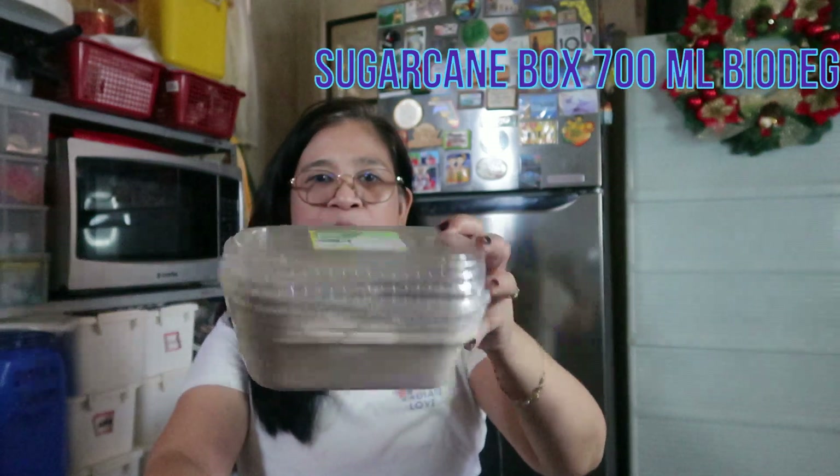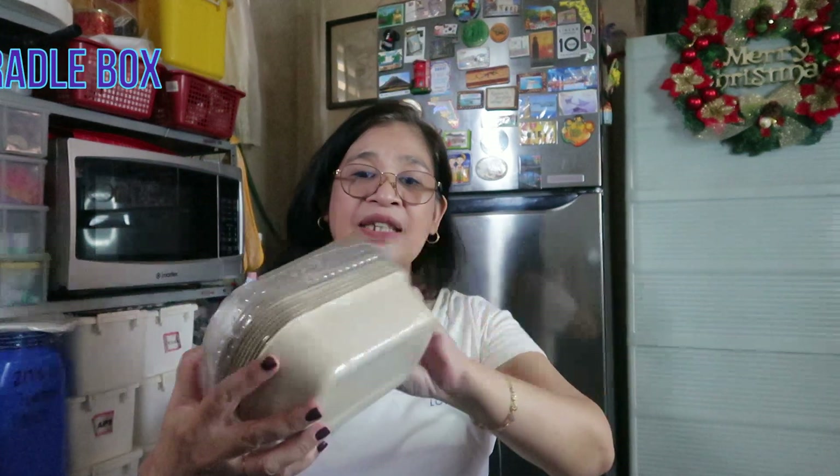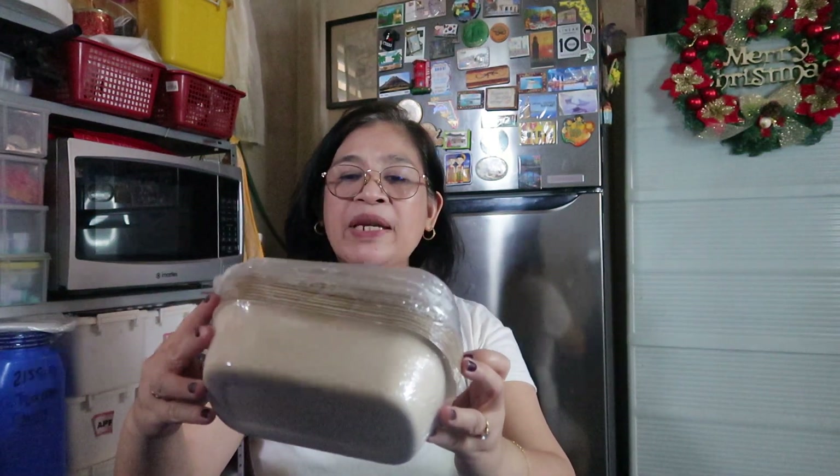Gagawa tayo ng Boston Cake pero dito natin ilalagay. Itong nabili kong biodegradable na mga lalagyan para sa ating cakes. Ito ay 700 ml. Yung kanyang takip, parang plastic pero pwede daw itong pang-oven, pang-freezer, pang-microwave. So safe daw ito at saka biodegradable.